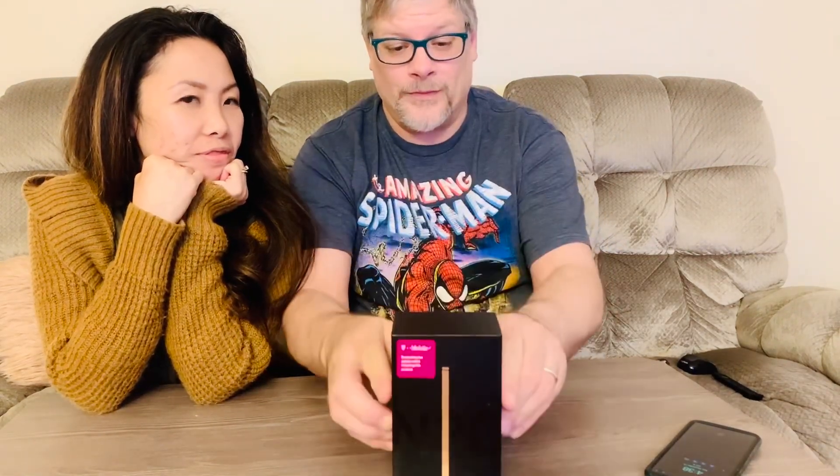Hi folks, got an unboxing video today. I get a free upgrade for my Galaxy S10 Plus through my carrier, and I'm going to go with the Note 20 Ultra 5G through T-Mobile. Just picked it up late yesterday and didn't get a chance to really do much with it, so let's take it out of its nice little cardboard box. Here we are.